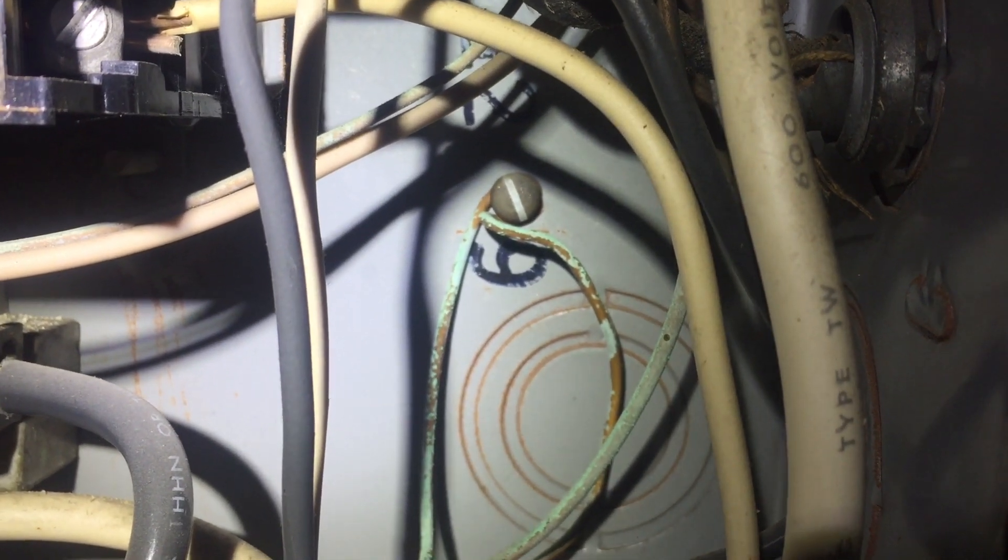There's an improper termination of the equipment grounding conductor right there — it's a sheet metal screw. That's a violation of NEC 250.8.